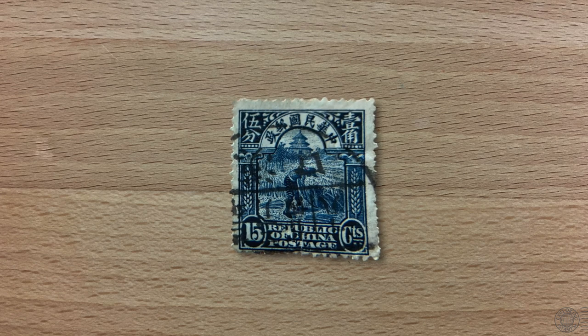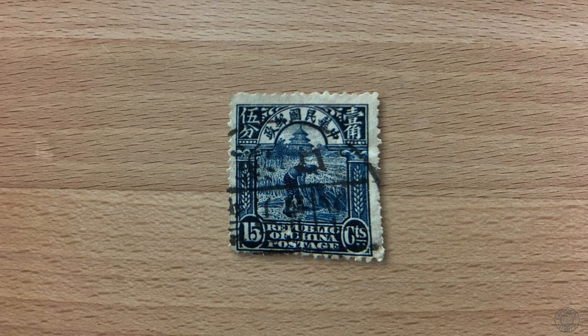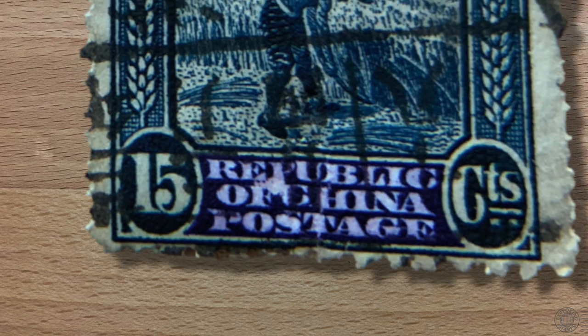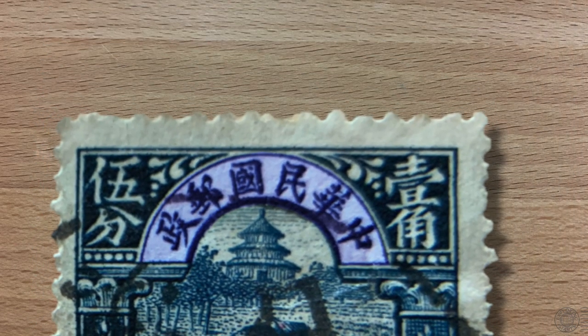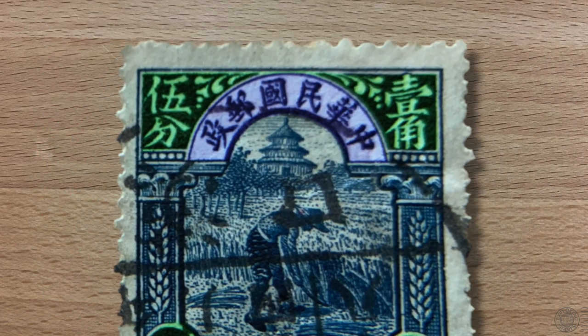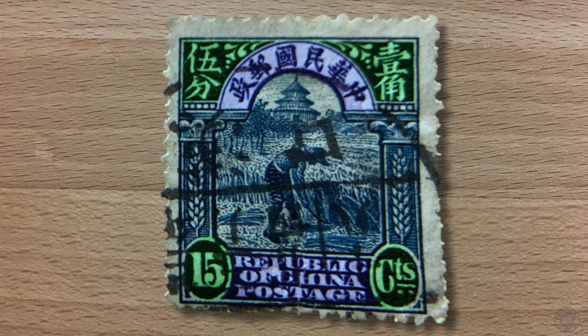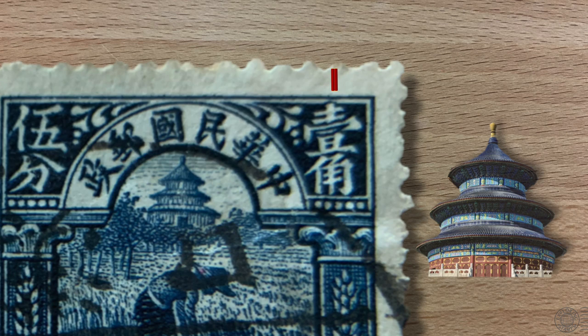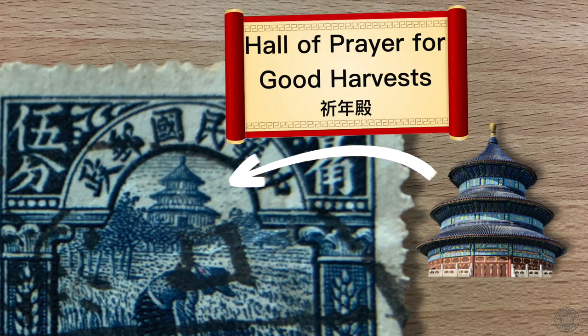It's a stamp from China that makes its way out of the box and onto the desk for this episode. We can see that it is from the Republic of China, written in both English at the bottom and Chinese at the top, along with the value of the stamp — 15 fen or cents of the silver dollar. The image features a farmer reaping rice with the Hall of Prayer for Good Harvests in the background, a circular building that is part of the Temple of Heaven in Beijing.